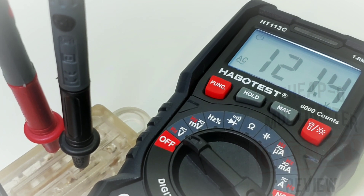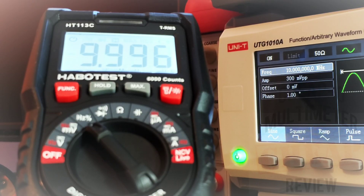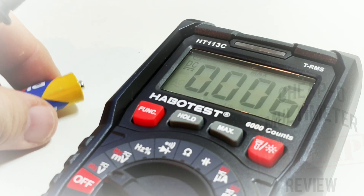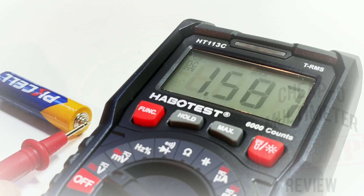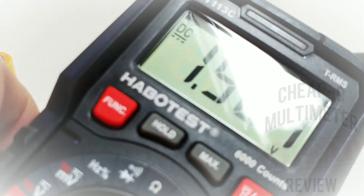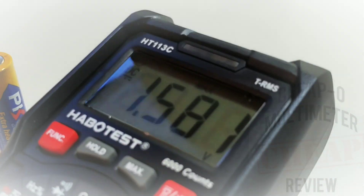AC volts — no problem with the 113C. At 10 megahertz, frequency works just fine. Another cool function is the max feature: in DC volts mode, hit max and it acts almost like a touch-hold. Testing a 1.5V battery: reading 1.581V, and as soon as you take off the leads it retains that reading. There's no audible beep to let you know it latched, but it's there nonetheless.